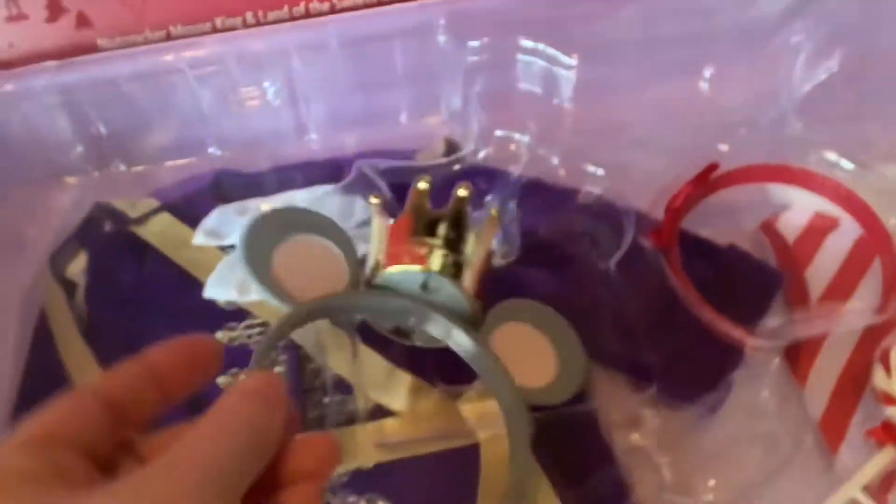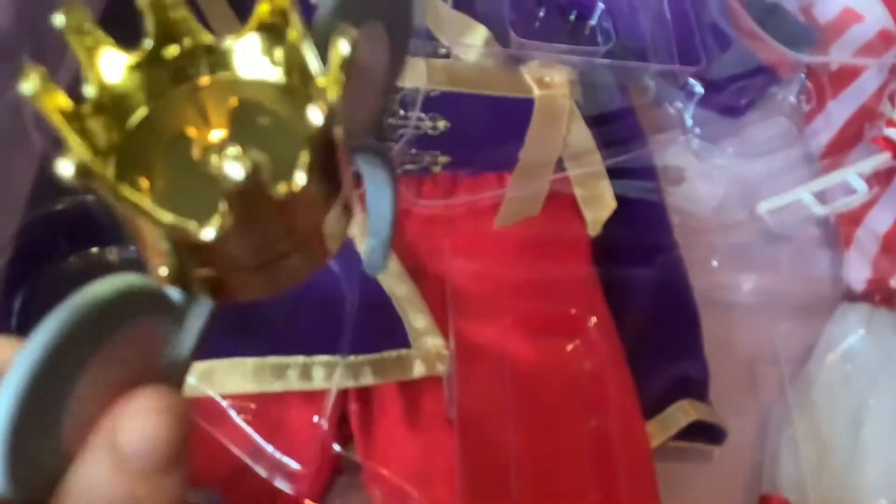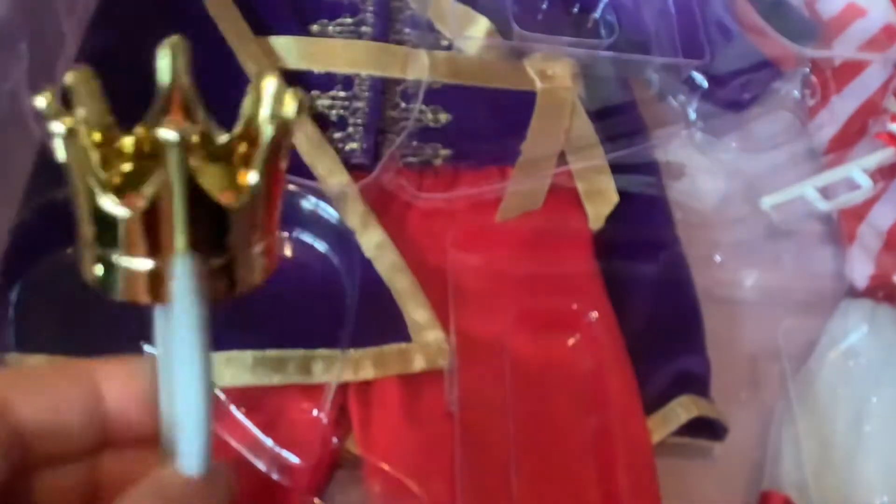We have this Mouse King crown and ear set. It'll be interesting to see how well these stay in the doll's ear. I've seen some people use them and they seem to stay in pretty well. I know with my dolls the headbands tend to fall out because they're too heavy, but I'm looking forward to working with these.